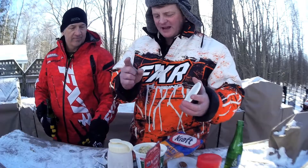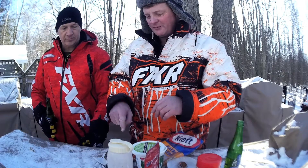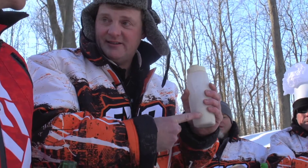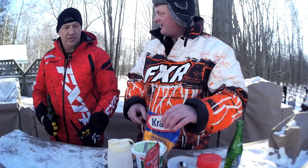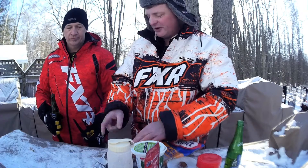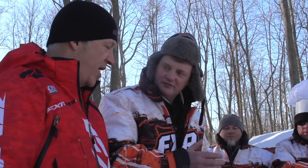First thing we're gonna do is take our macaroni, which is cooked. We're gonna put it into the muff pot. We're gonna mix it with some of the Campbell's bacon and creamy soup. We're gonna mix some cheese in with that. We're gonna put it in the muff pot and stir it all up. Of course we have parchment paper — that's what we do so it doesn't make a hot mess. It's easy to clean up when you're on the trail.